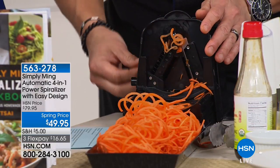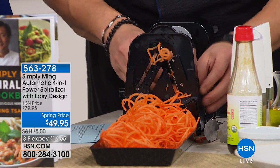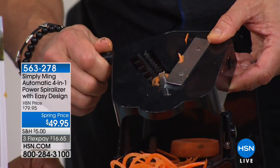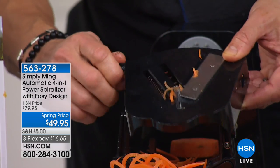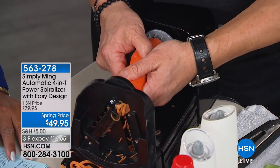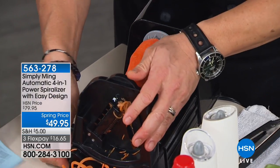The key here — and I want to show you how easy this is to use — is this blade part. It completely comes out. These are razor sharp; never touch them. It's so easy to change your blades by just twisting. You get four different designs. This is the thinnest, and this is medium. This spiralizer can take longer vegetables than most — you don't have to cut them down. It can even take a whole head of cabbage.